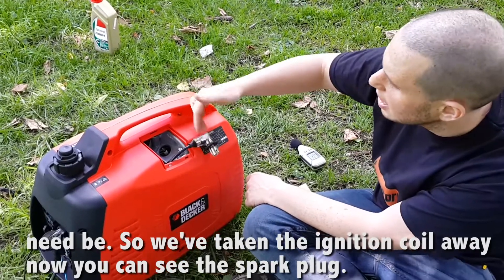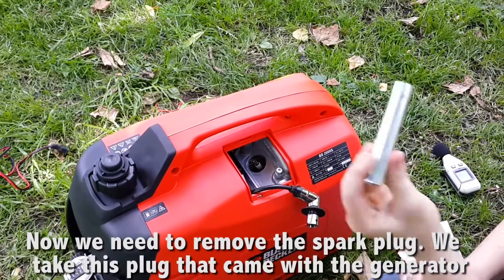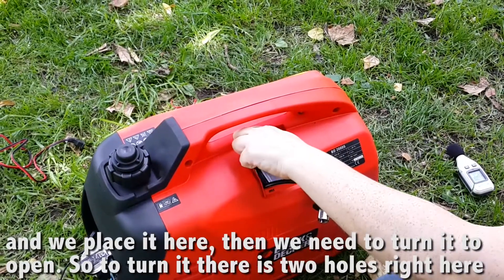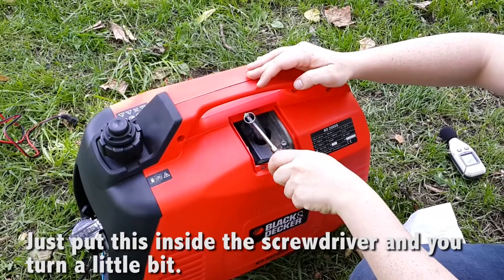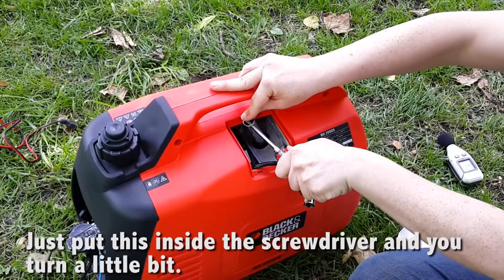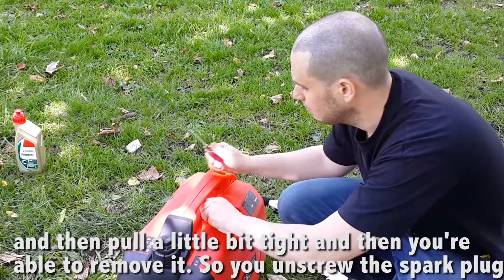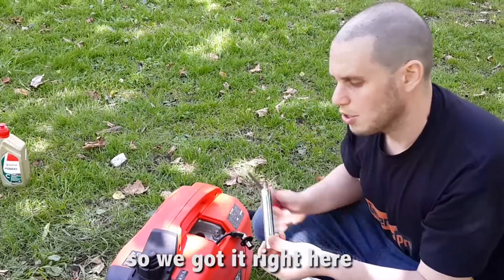We've taken the ignition coil away. Now you can see the spark plug and we need to remove it. We take this part that came with the generator, place it here, and then we need to turn it to open. To turn it, there are two holes right here — just put the screwdriver inside and turn it a little bit, pull a little bit tight, and then you're able to remove it. So we unscrew the spark plug and we've got it right here.